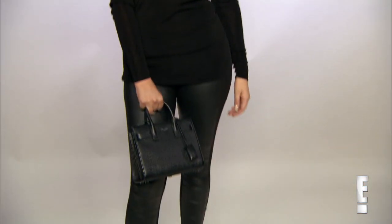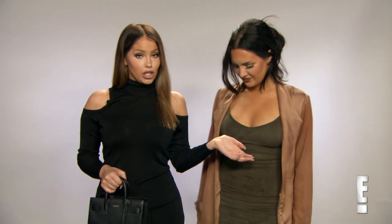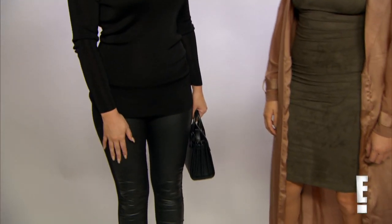The shirt is Zara — I love the cutouts and I love turtlenecks. Such a turtleneck nerd, I love them. And then the pleather pants are from Zara as well. This is my first pants look since we did Get the Look.